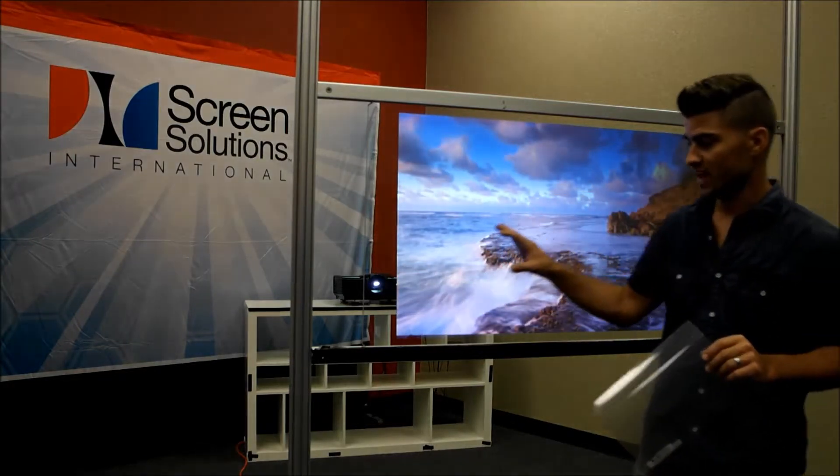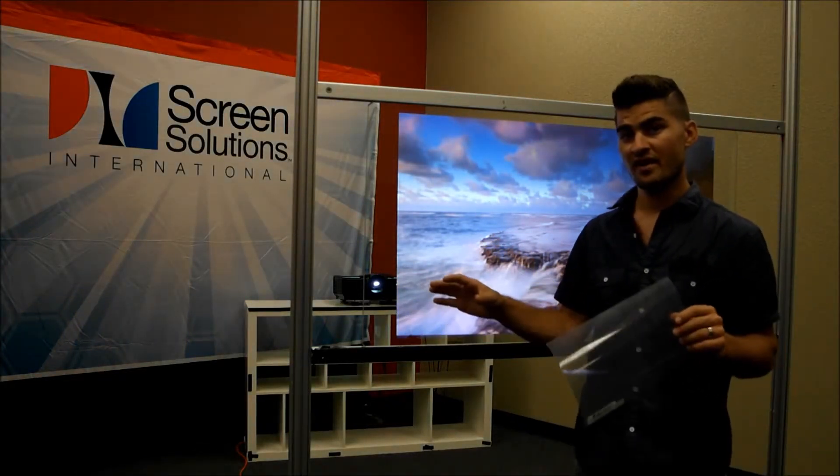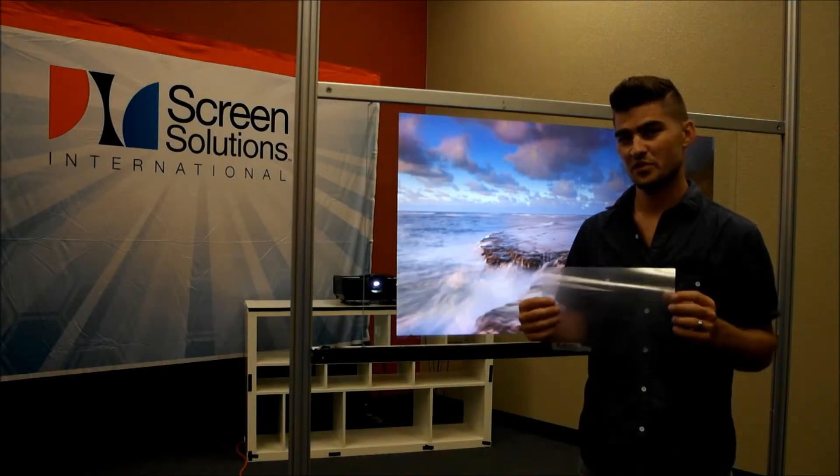Once calibrated, you would have an interactive holographic transparent rear projection film experience.